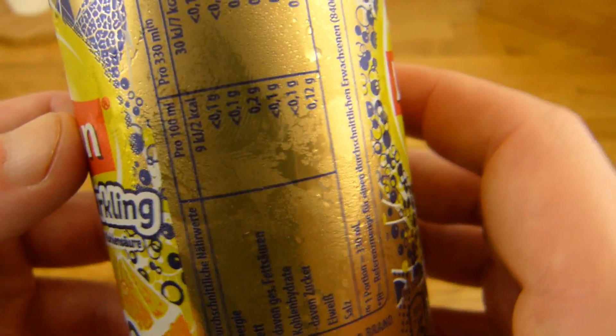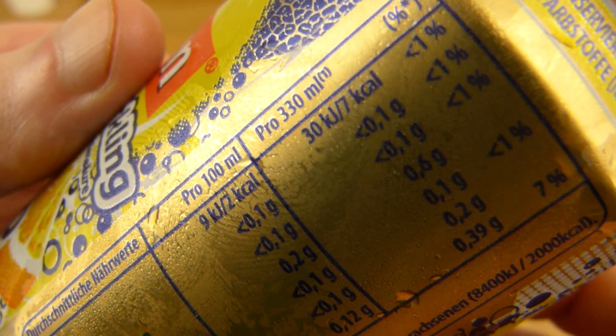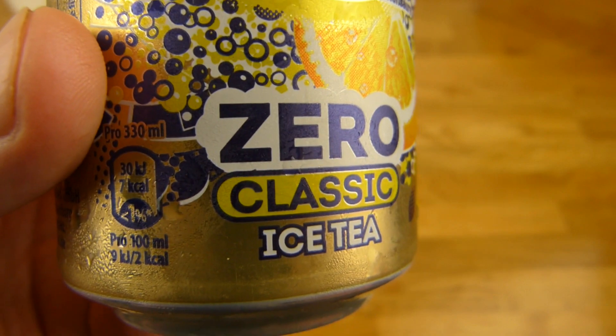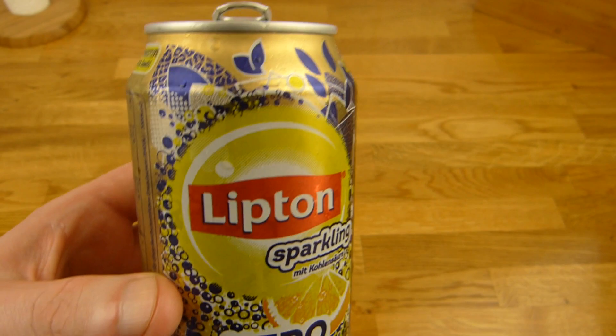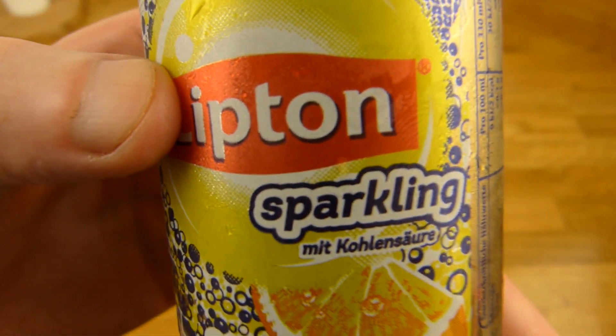The flavor aromas are lost. Calories are a joke — 7 calories for the whole can. Price: 69 cents, which is a bit expensive. It was at Kaisers. You can already get a 1.5 liter bottle at Lidl for 90 cents. But it's a nice can — very good for a review.